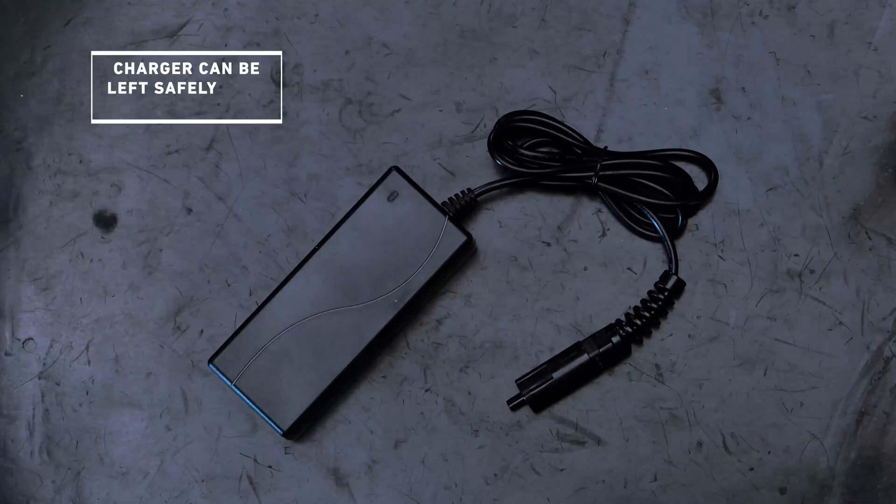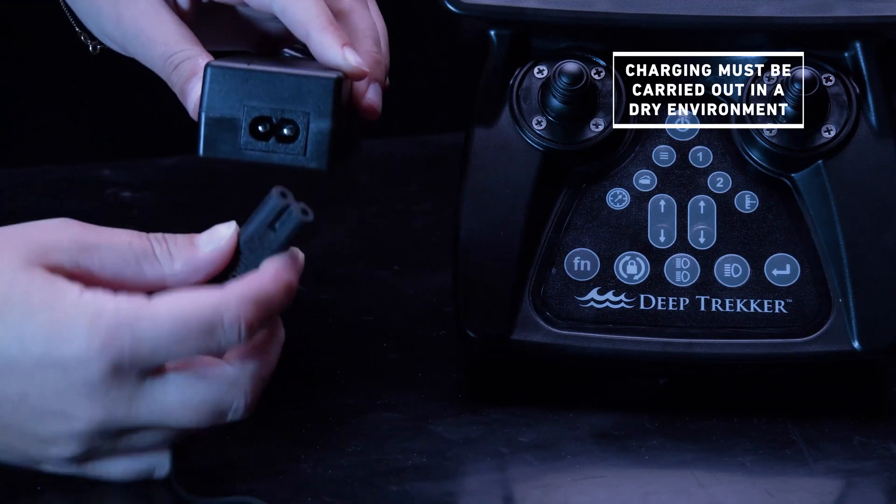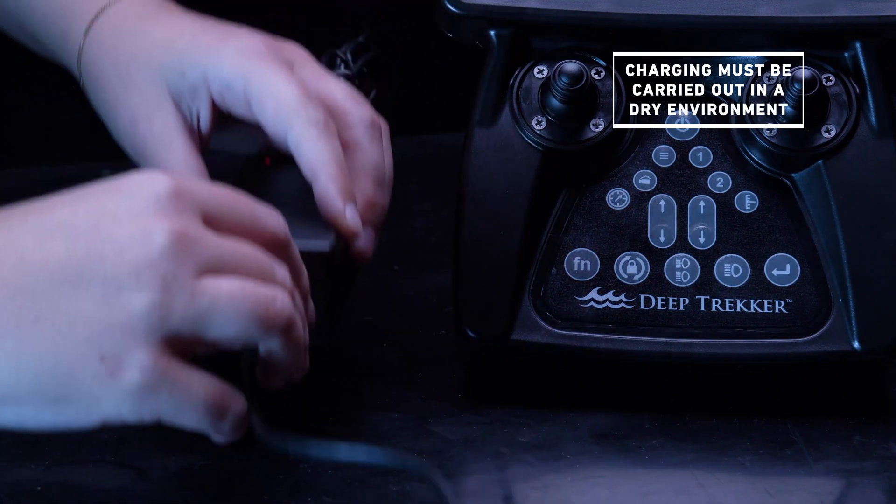The LED will turn red indicating that there is a power draw. This is also a smart charger and can be left safely overnight. The red LED will turn green when the controller is fully charged, which should take approximately one and a half hours. This charger is not water resistant and charging must be carried out in a dry environment.